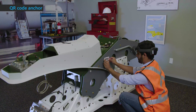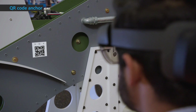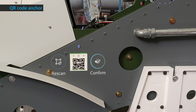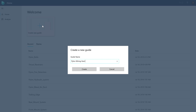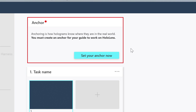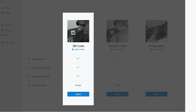With a QR code anchor, you print out the anchor which is included in Guides and attach it to an object in your physical environment. Then you open the guide you're authoring and gaze at the anchor from HoloLens to anchor the guide. Guides offers a very simple wizard to print out and set up the anchor. To get started, in the outline screen select 'Set your anchor now.' In the choose an anchor method screen, select the button for QR code.